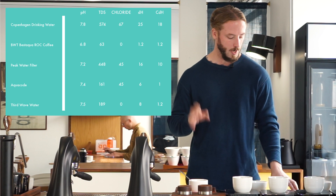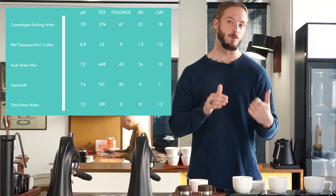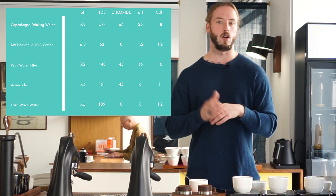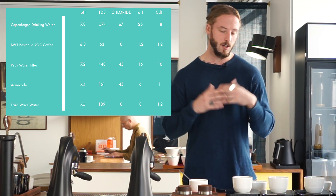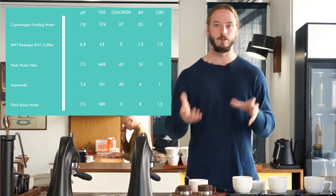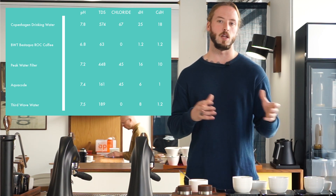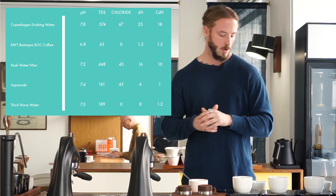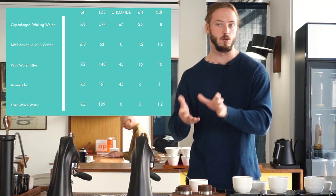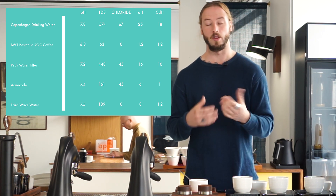Because we ended up with the Peak having a slightly older filter, we got a measurement very similar to normal Copenhagen water even though the setting was on the finest possible filtration. So we're not going to talk too much about that cup in terms of measurements, as they don't necessarily reflect a Peak out of the box. That's also the issue with those kind of jugs — you don't always know what you're getting, and you're getting chlorides in your water regardless of whether it's a new or used filter.